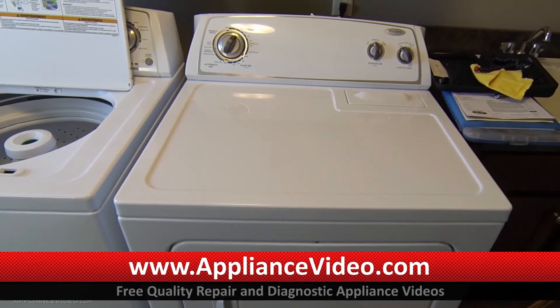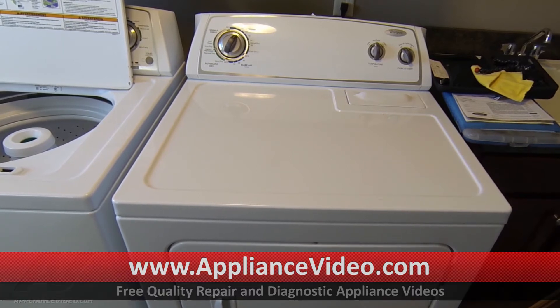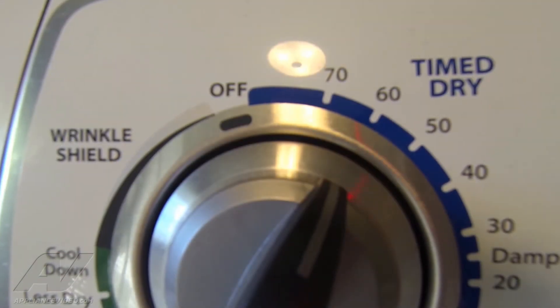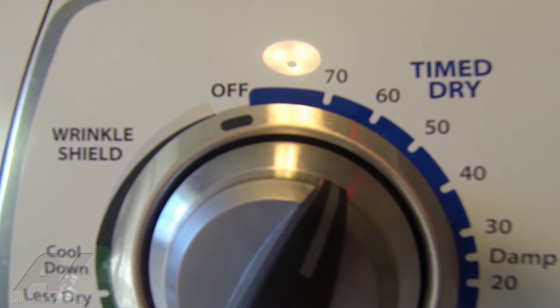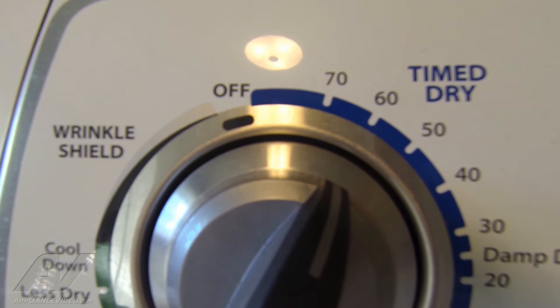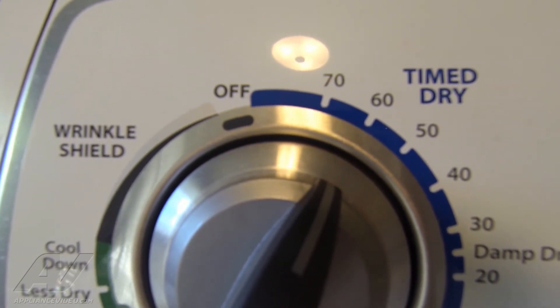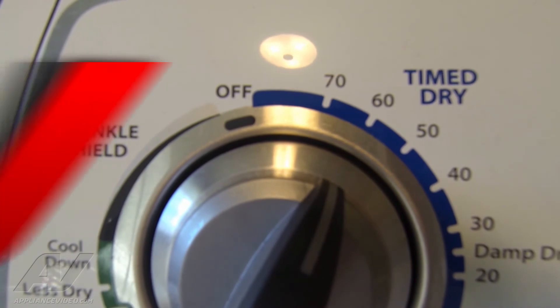I got the unit turned on and we're going to monitor the timer operation to see if it's going to advance properly. What I've done is set the timer at 60 minutes. We're going to go ahead and turn the dryer on and let that run for a few minutes and see if it advances. The dryer is currently on and we're just going to give it a minute or two and see if we see that timer move.